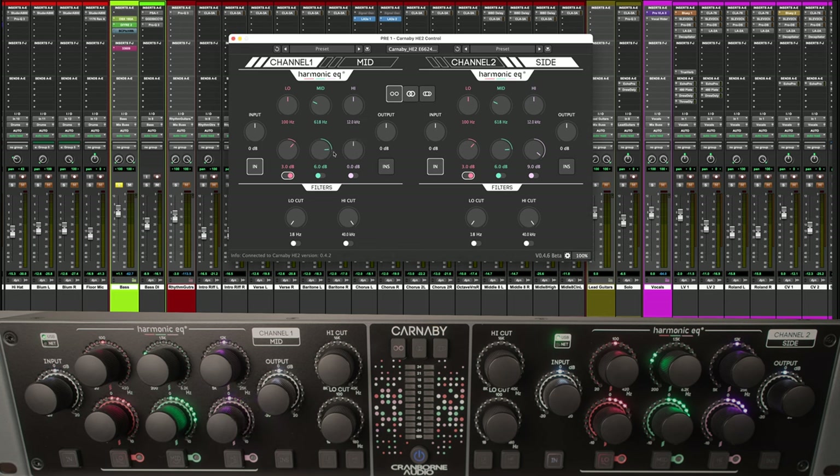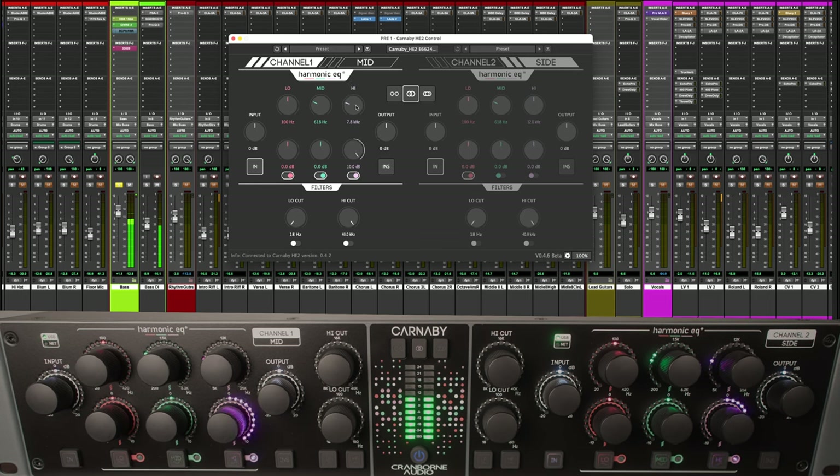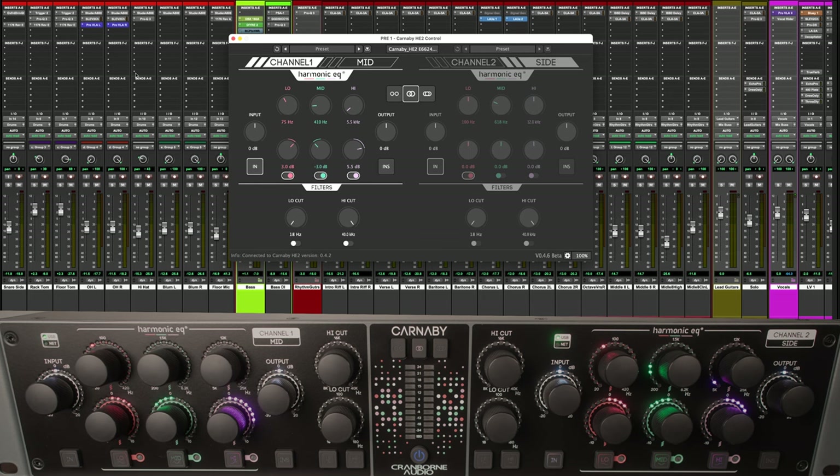Let's have a listen to the bass. Let's zero out again, we're going to stick it in stereo. [Audio playback] That sounds amazing — just immediately lifts the bass. Sounds absolutely incredible.